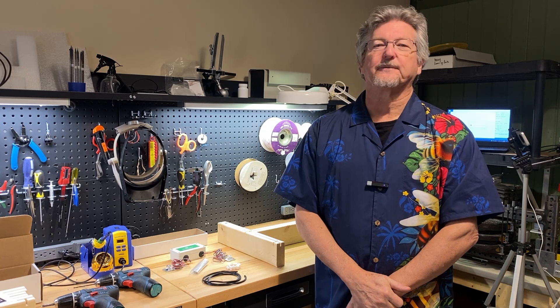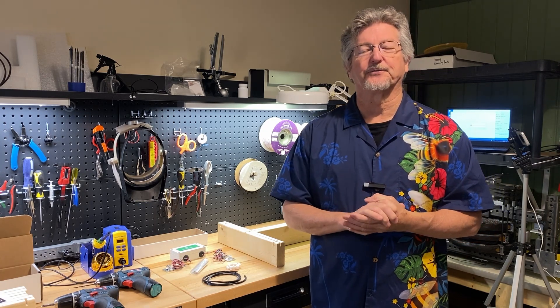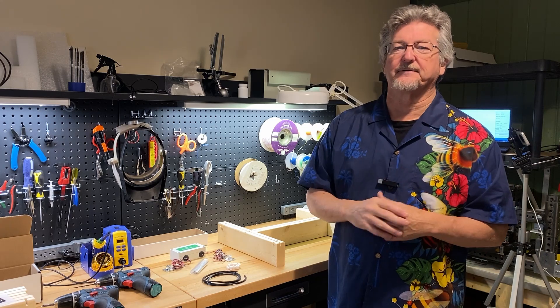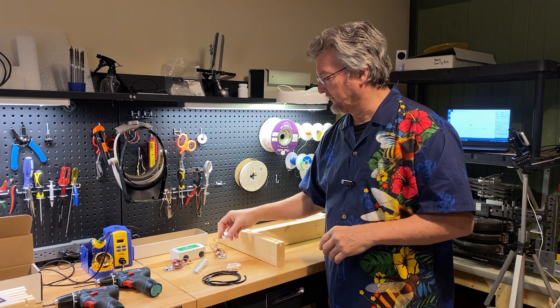Hello and welcome to Bees on Main in beautiful downtown Stoughton. I'm Rich Morris, lead drone here at BroodMinder, and I'm going to show you how to put together a W3 today. If you have the W3 with swivel feet, there's another video for that. This is the one with the fixed feet that look like this.